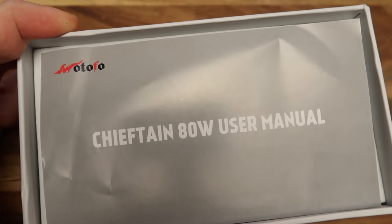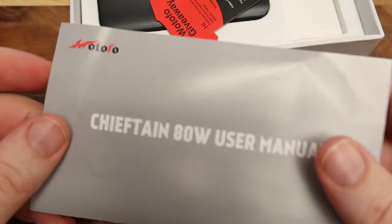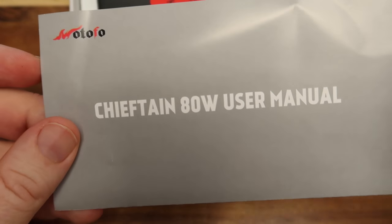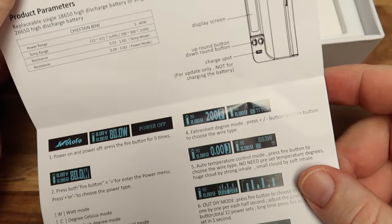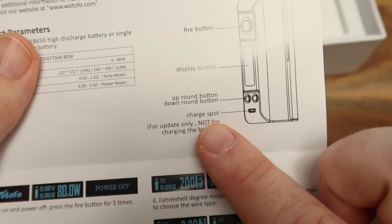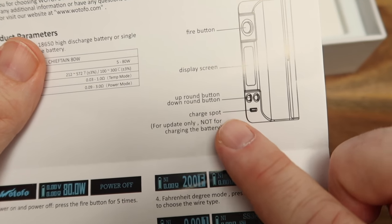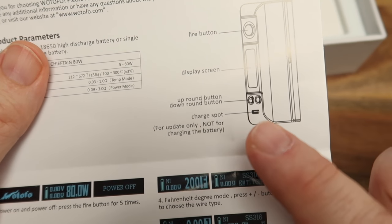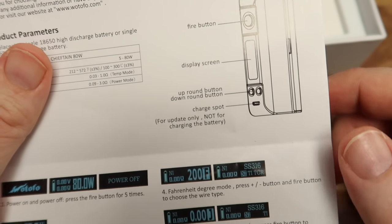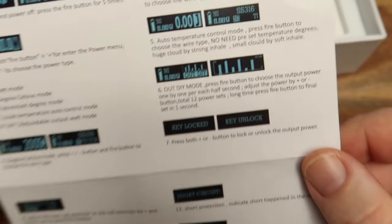Now if we crack open the box, what we'll see is a user manual. Something you need to be very much aware of when it comes to this user manual: it does tell you a whole bunch of good stuff, but this in particular - they've called it a 'charge spot' rather than USB port - it's not for charging, it's purely for updates. So please be aware of that, don't charge your unit through that.